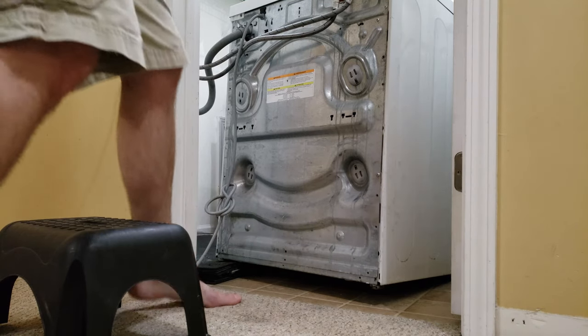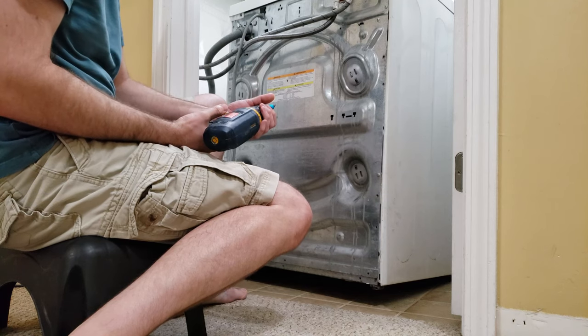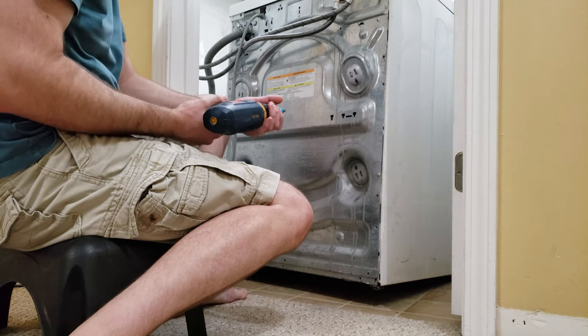Today we're going to replace brushes on the electric motor on a Bosch front-loading washing machine.